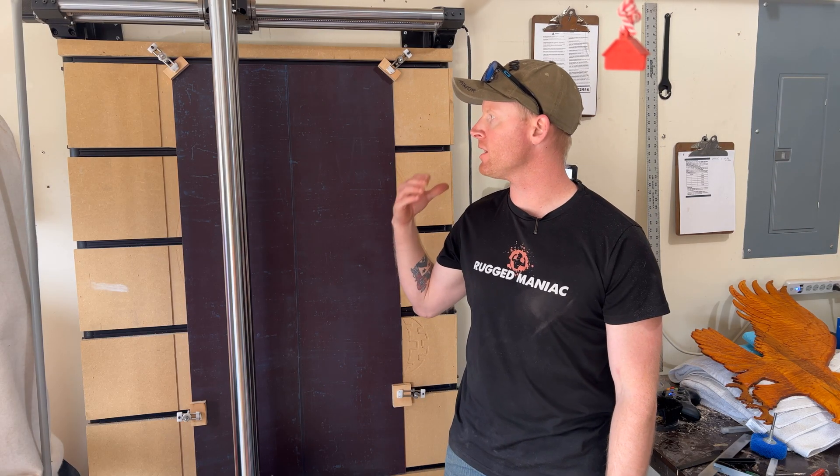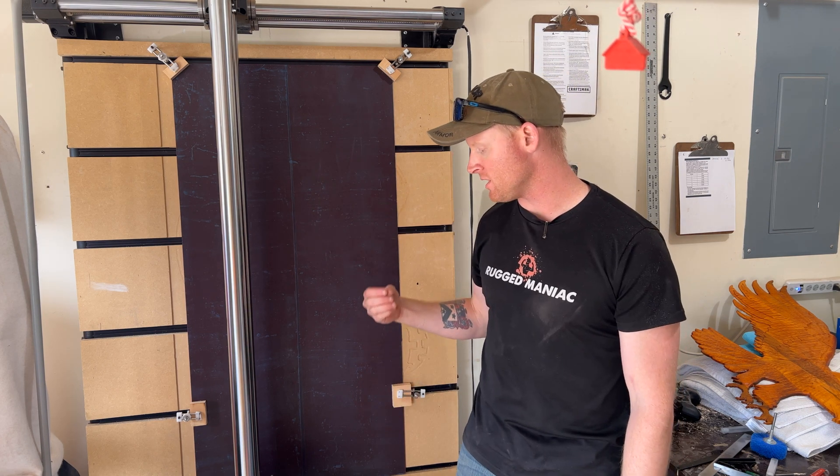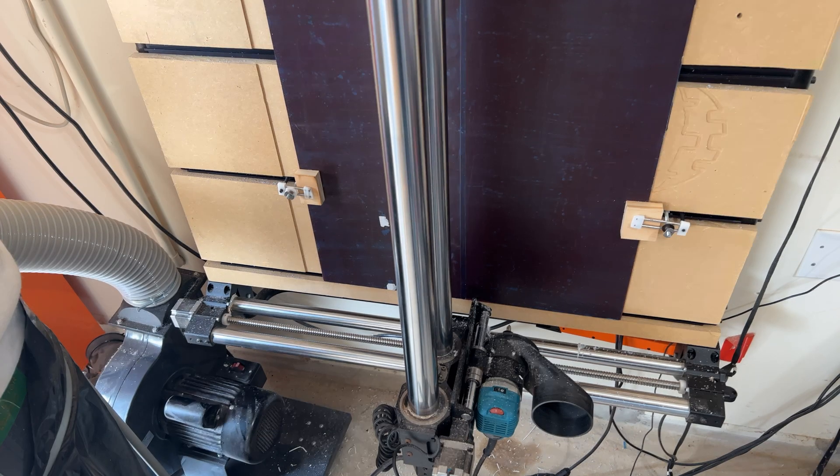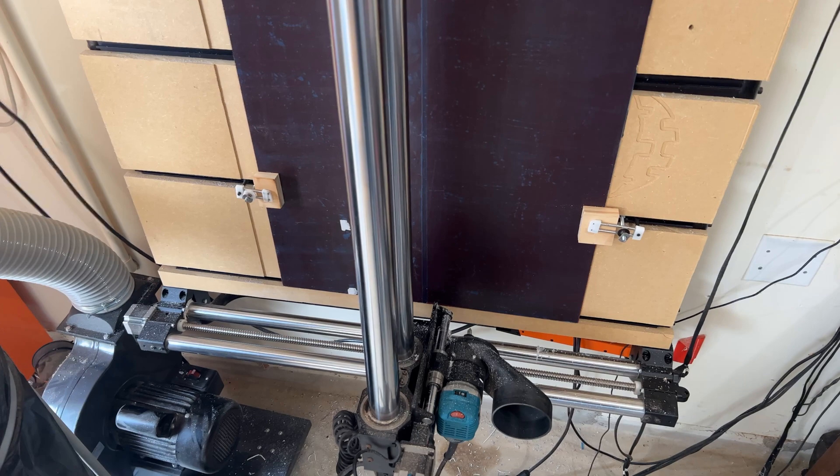It took me a little bit to figure out what exactly the issue was. As you can see, I have a wall-mounted setup — Journeyman QCW mount from beneath frame. It turned out that it was the wires. Let's take a look at what exactly is causing this before I actually fix this problem.